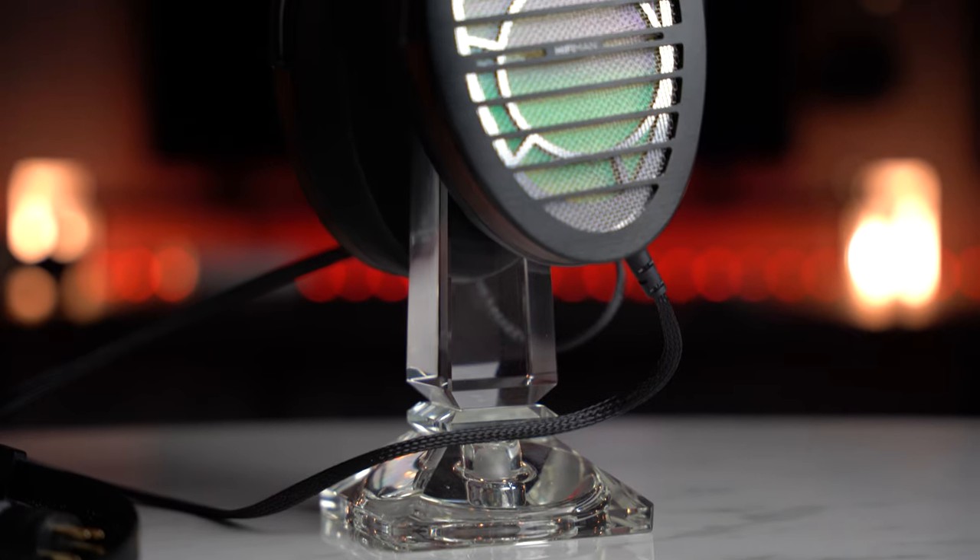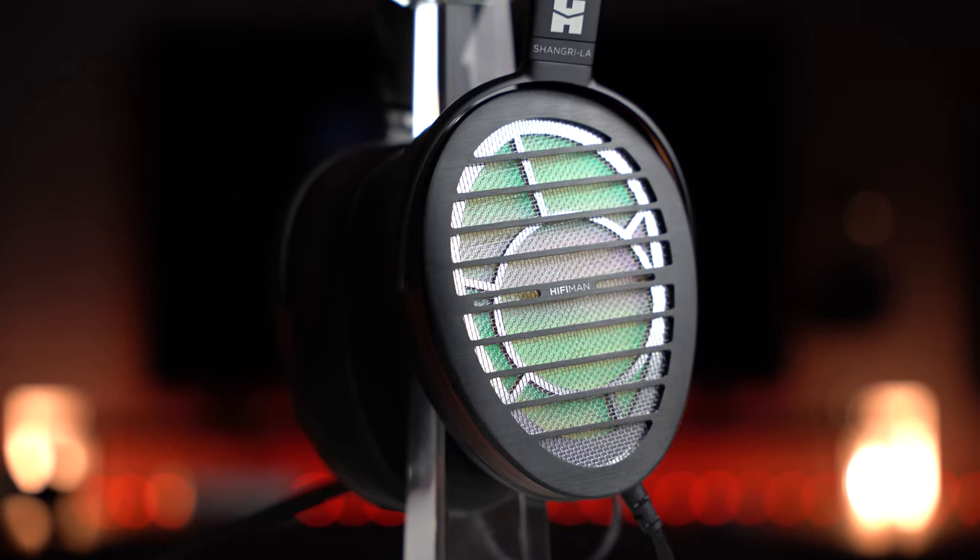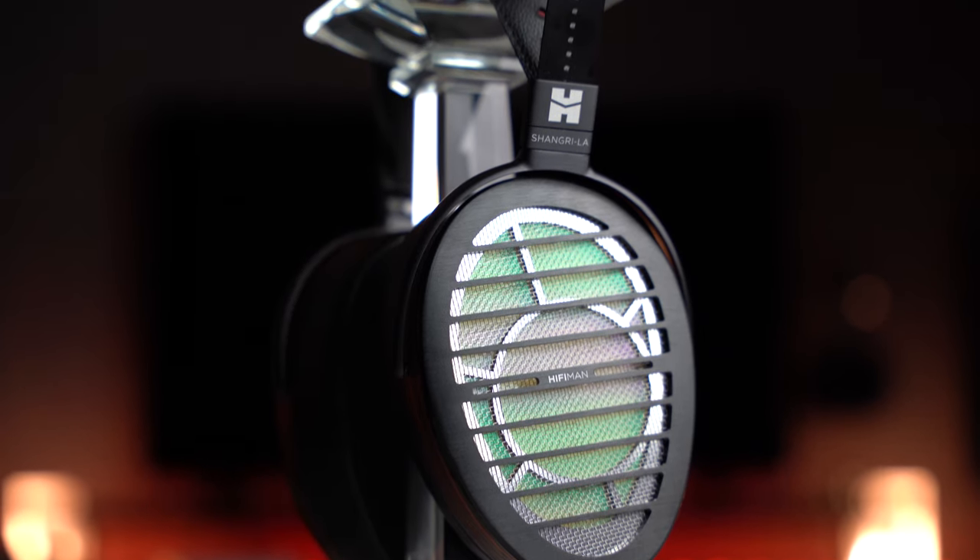A very special thank you to HiFiMan for sending us the Shangri-La Senior for review. It was an absolute pleasure meeting you guys at Munich — hope to see you again very shortly. This is the unit itself. You pay $18,000 for the actual transducers. The additional energizer from HiFiMan themselves is another $33,000, but fortunately you can buy these two parts of the same system separately.